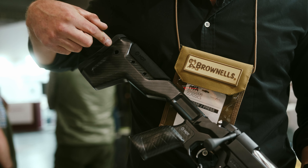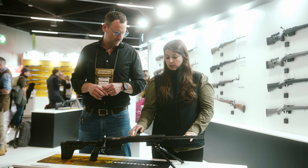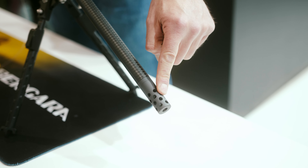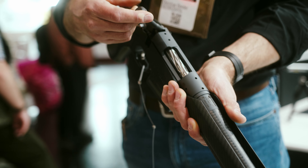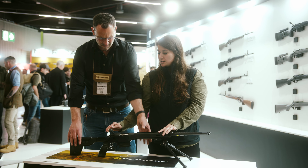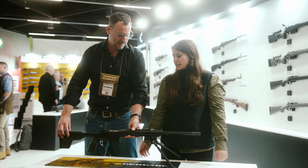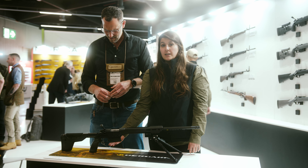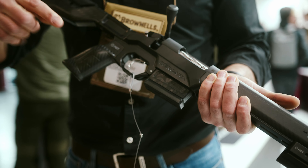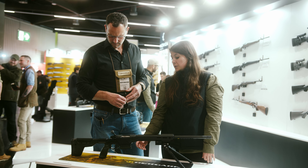We have a Cerakote Bergara system ending in the carbon barrel ending in a muzzle brake — something very cool. And then we have a very smooth bolt, also fluted, as you can see. We have a TAG trigger so that you can have a very smooth trigger pull, just like you like it for precision hunting or precision shooting.